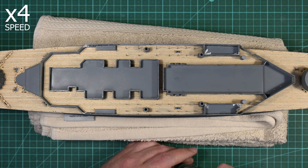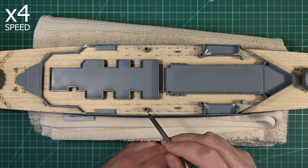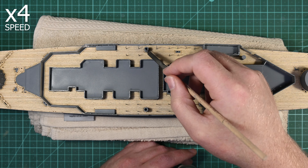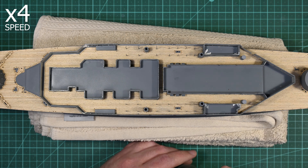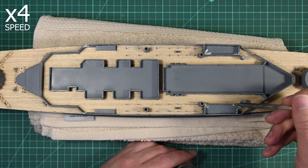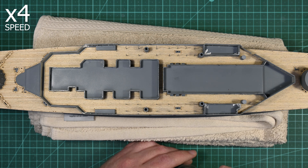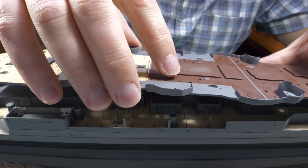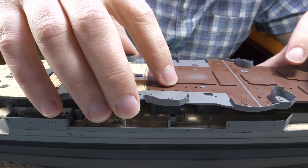This glue does need to be applied quite carefully in this scenario, because if any of it seeps forward when the shelter deck is installed, it will not be possible to remove it. So I'm applying it more to the back half of the top of the wall, so that if it does get squashed down and seeps out, it seeps back into the cavity rather than forward into the area that will be visible.